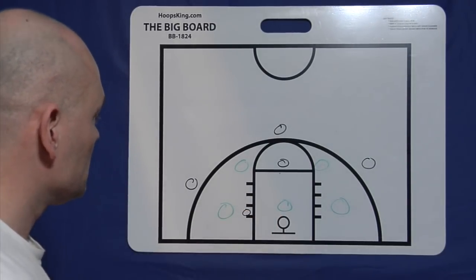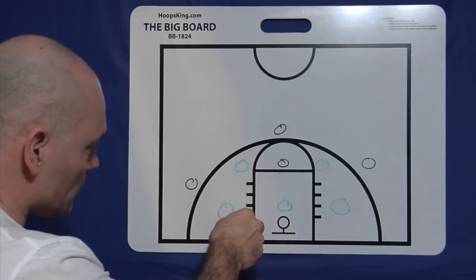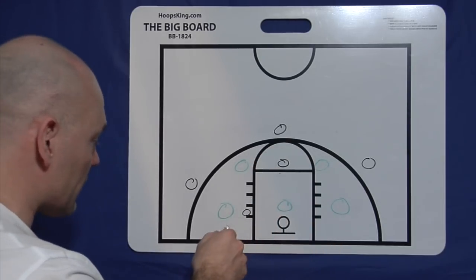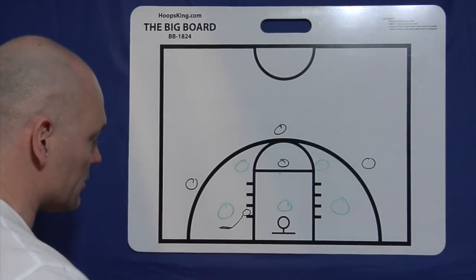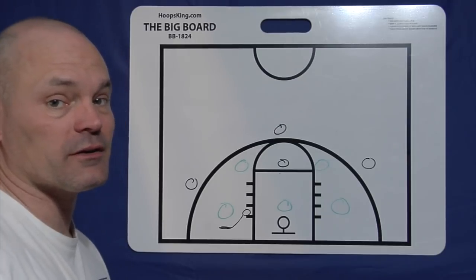You can place your person typically up here at the free throw line area, and then you'll have a low person who can be on the block or out here in the short corner area. A lot of times that will depend on what you think your player can do.